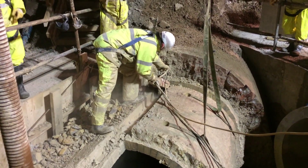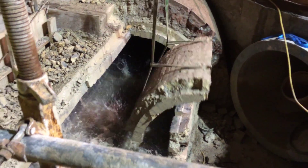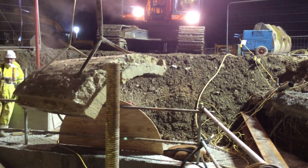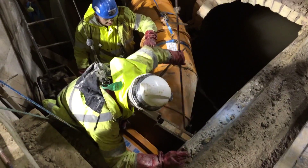We used cutting equipment to cut into the top of the brickwork, then lifted the top section of the sewer off to expose the flows inside. We then had to wait another few hours to let the flows drop down low enough before we could install our stoppers and bungs.